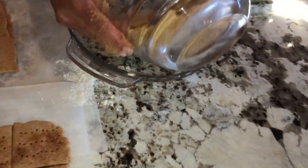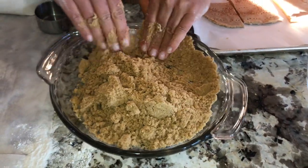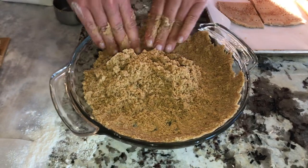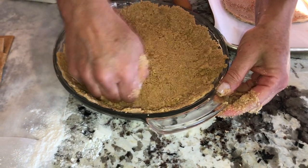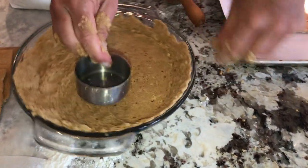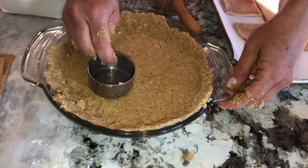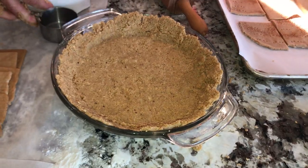This is what it will look like. You put it in the oven, and you can use a cup to make it really flat and the edges more smooth. Then you put it in the oven — 350 degrees for 10 minutes — and that's it. Then you can pour in your filling, finish it all up, and have more fun with your graham crackers.